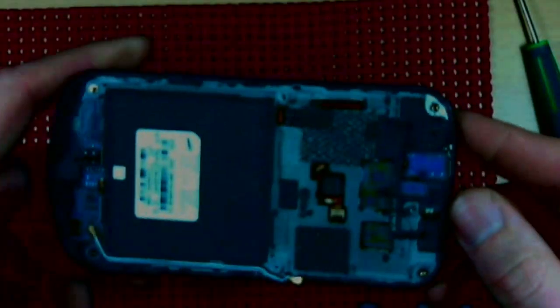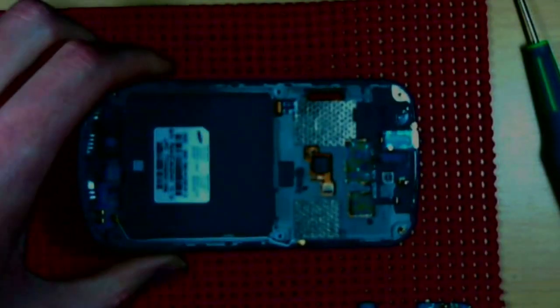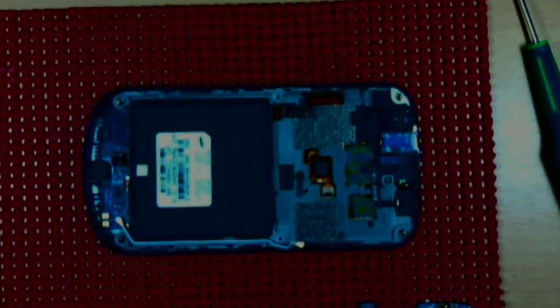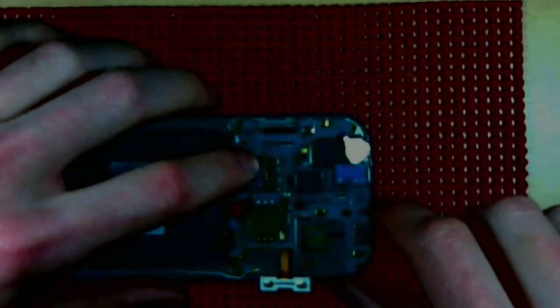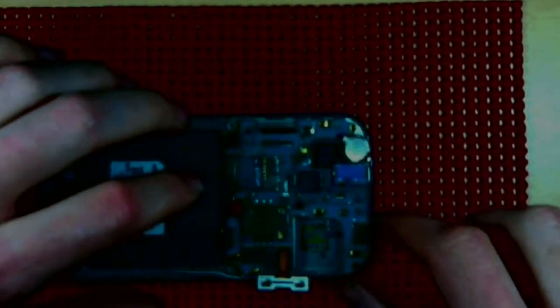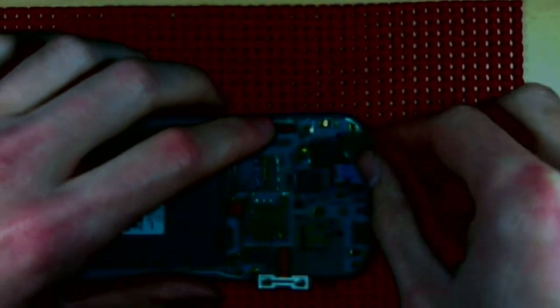That's pretty much it — not too much to this phone. Going ahead and putting it back together, just in reverse: put the main board back in, and don't forget about all the clips underneath there so you don't accidentally cover any of them up.